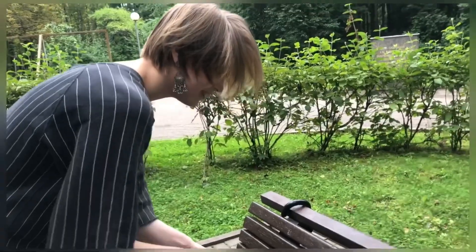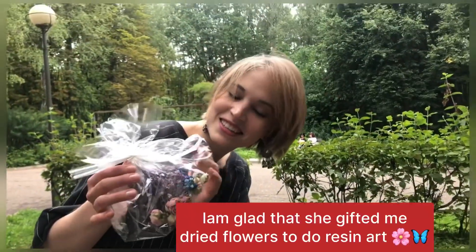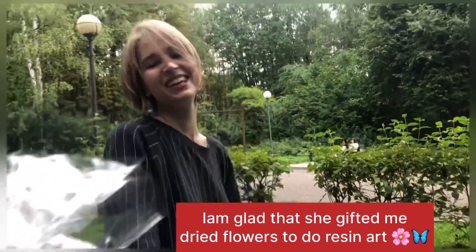I have a little present for you — dry flowers. Thank you so much!